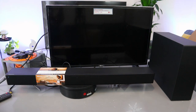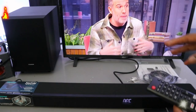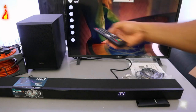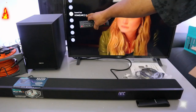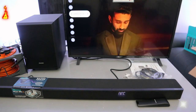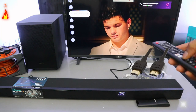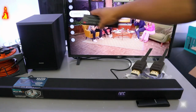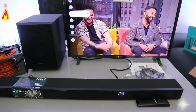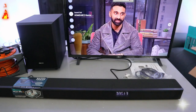Switch the TV on. Go to TV settings, scroll down to sound. It will show 'HDMI add device' — select it. You can see optical, Bluetooth, HDMI; select 'HDMI add device.' The soundbar is now connected via HDMI. You can increase the volume using the TV remote or the soundbar remote control.